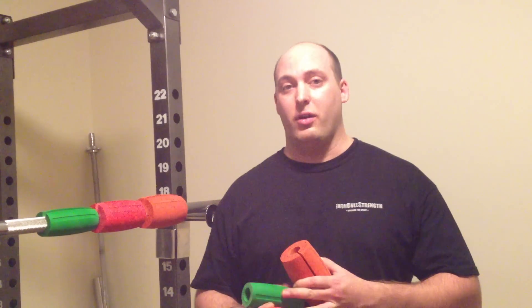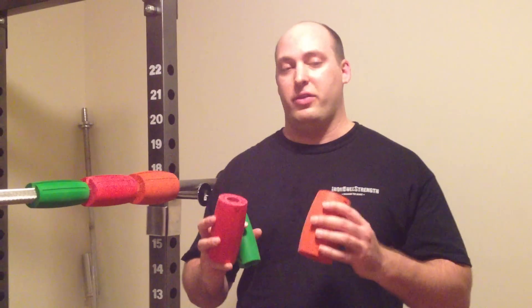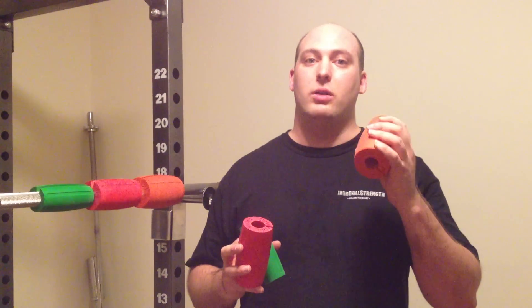These three products are great — use each one accordingly. These are for the advanced lifters. If you are new to this, do not just come out, buy all three, and start training with these. You will injure yourself.